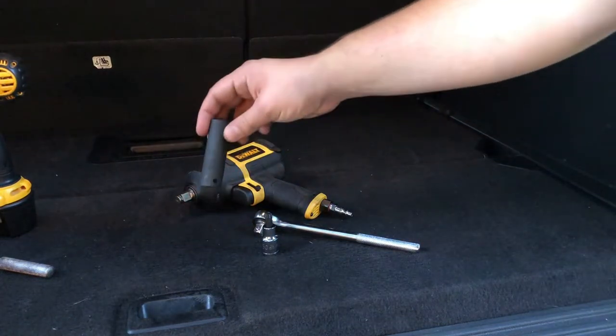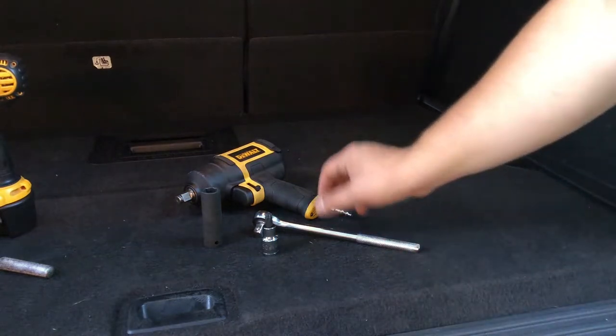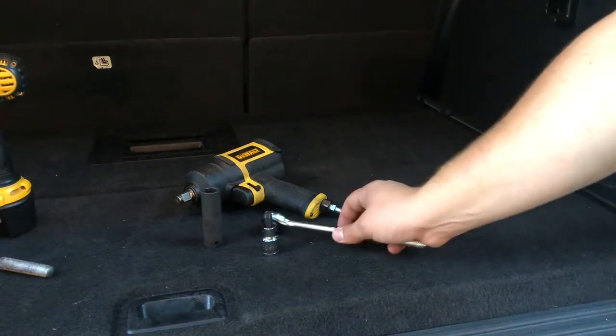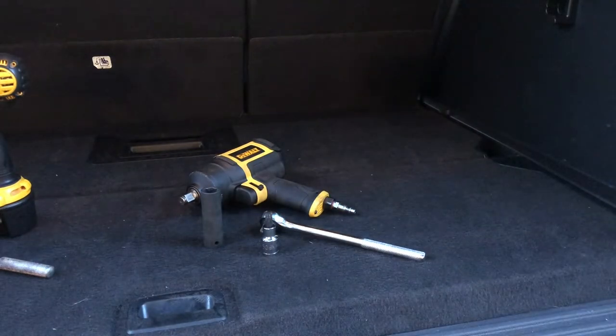We will also use a 15 millimeter socket — there are six 15 millimeter bolts that hold the seat to the frame of the vehicle. You can use a socket wrench, half inch, or I use my pneumatic impact, which makes things a little bit quicker. If you have something like that, go for it.